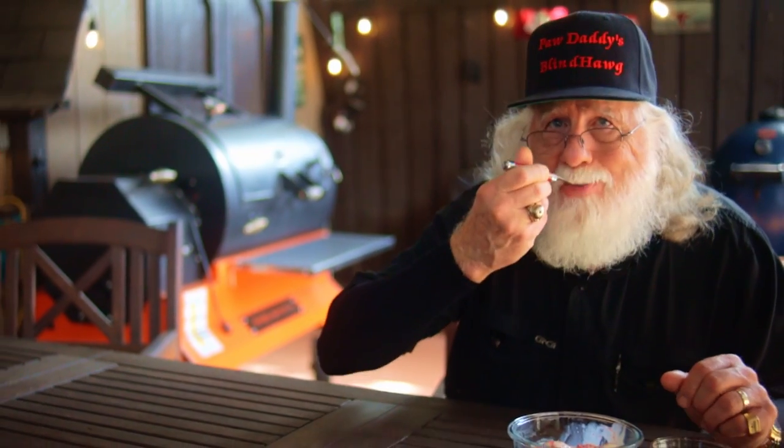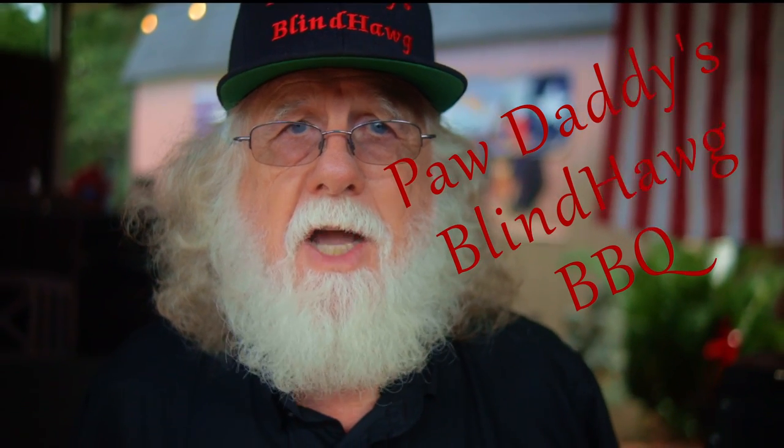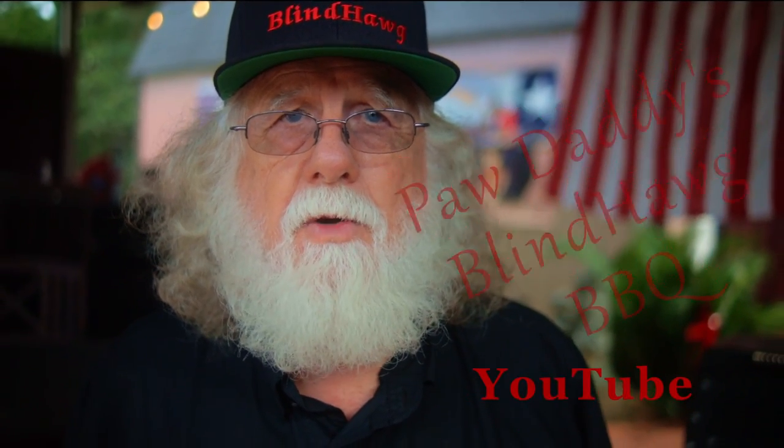Enjoy! You can find this recipe in the description area below. All you gotta do is hit that like button on your way out, consider subscribing, and I hope to see you next time at Pawdaddy's Blind Hog BBQ. Thank you.